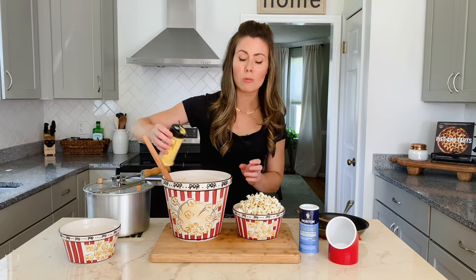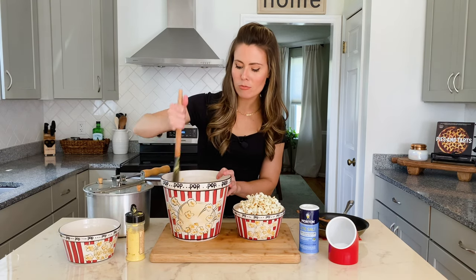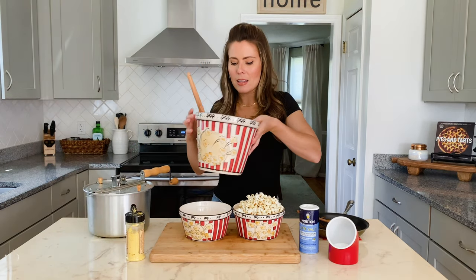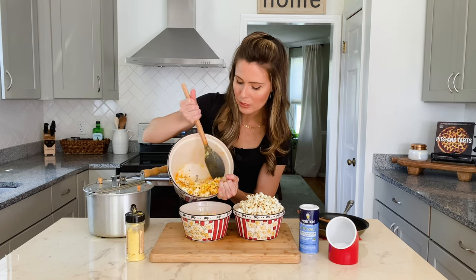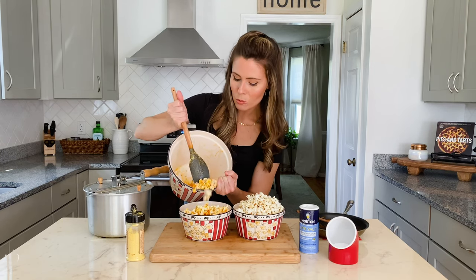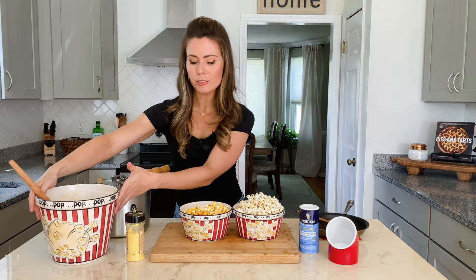That butter buffalo sauce mixture is going to help the cheese coat the outside of the popcorn. I like a lot, so I'll add some extra. This smells so good — it smells spicy and hot. Now we're just going to add that to our popcorn bowl, and it looks just like cheese popcorn you would get at a popcorn store, but it's homemade and you know exactly what went into it. You can also make this with vegan butter if you're doing dairy-free.